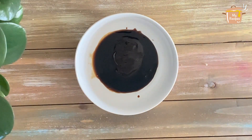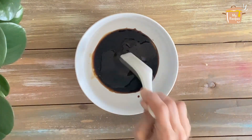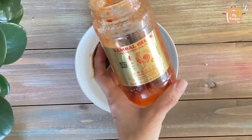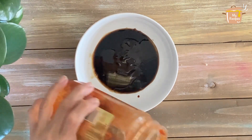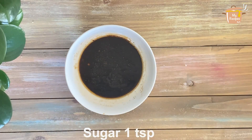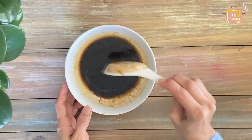I am adding 1 tablespoon of sesame oil. You can add 1 teaspoon of soy sauce to adjust the taste. We will adjust the sweet and sour balance by adding white and brown sugar. Add all the sugar and mix it up. This is our chow mein sauce.